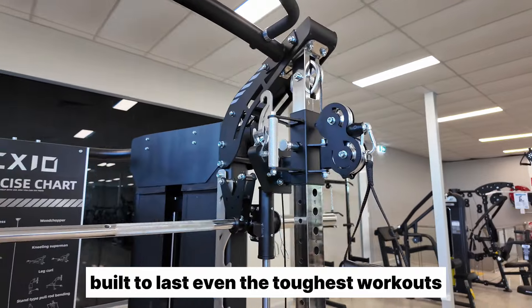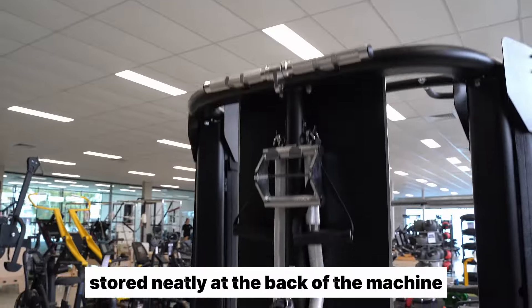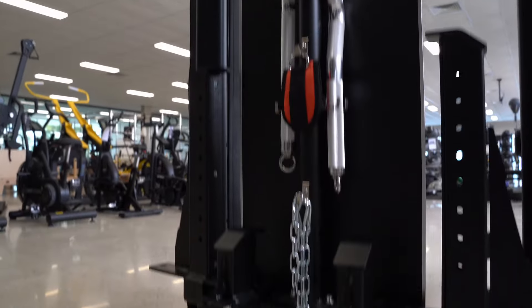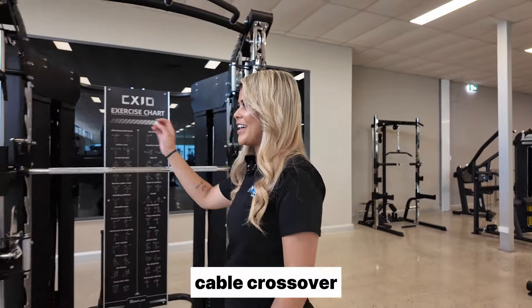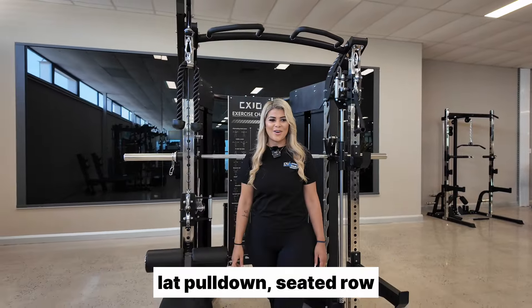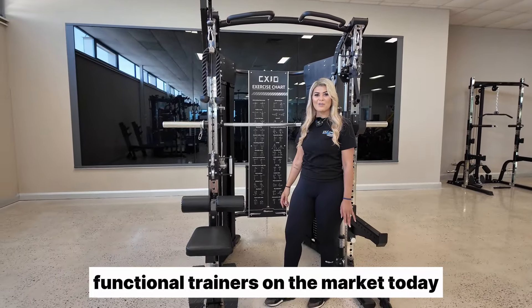The CX10 functional trainer comes with 14 attachments, stored neatly at the back of the machine. With the Smith machine, squat rack, cable crossover, lat pulldown, and seated row, this machine is one of the most versatile functional trainers on the market today.